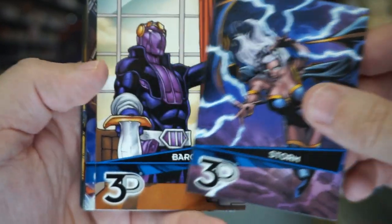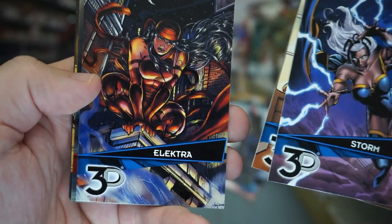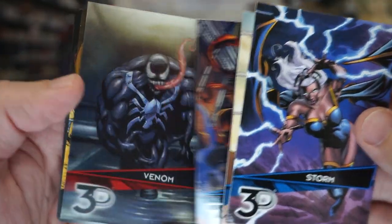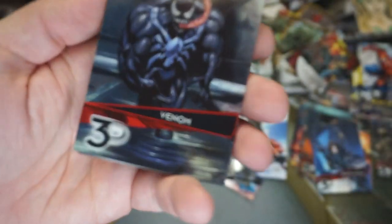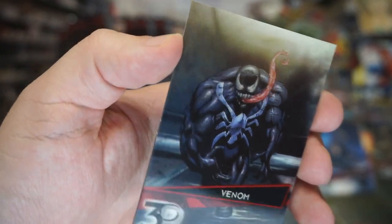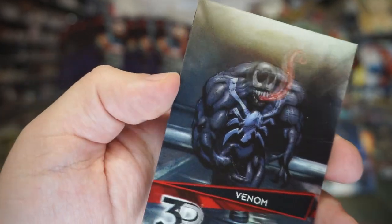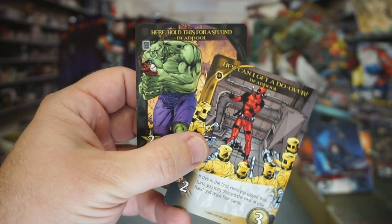Storm. Baron Zemo, there's another Elektra with different artwork, and Venom — that one would be popular, everyone loves some Venom. Look at that head movement. Yeah, I like that one. And we've got two trading card game cards as well.